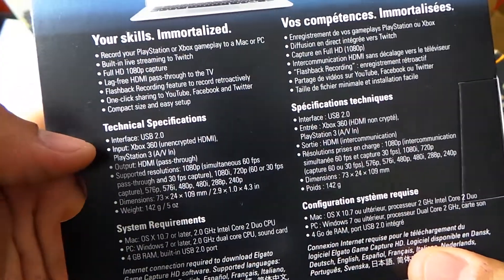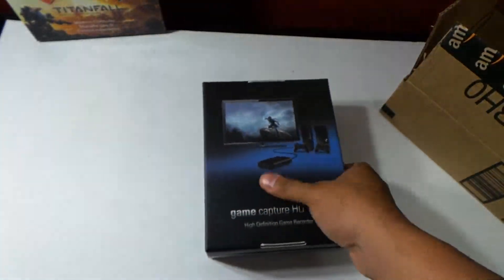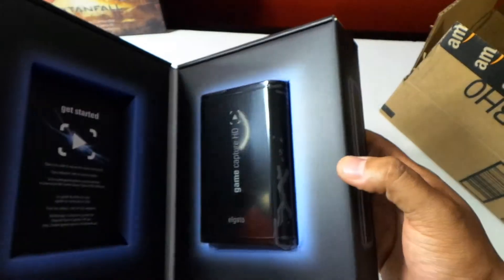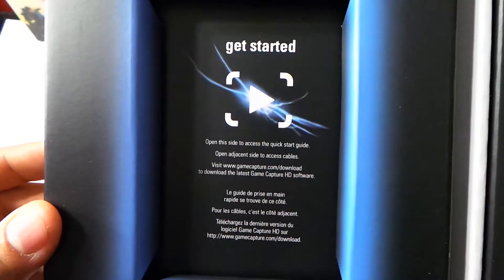Technical specifications. System requirements. All good stuff here. That's what matters here. Let's open this up. Alright, so let's go here — it says 'Get Started.' Let's see what this does.